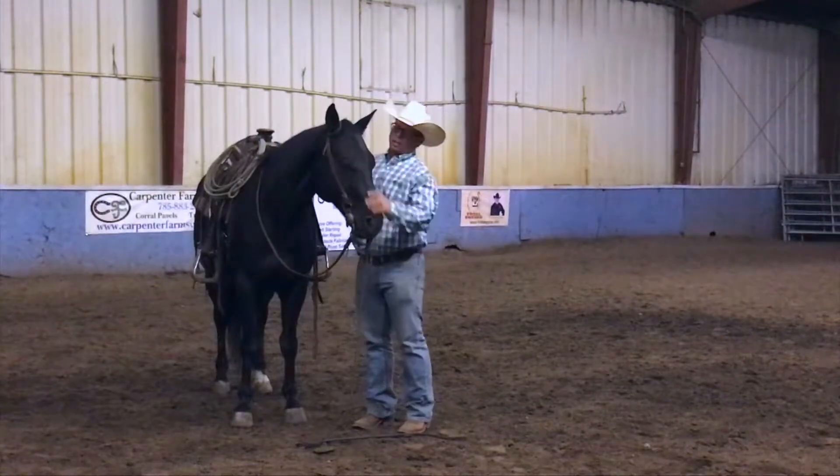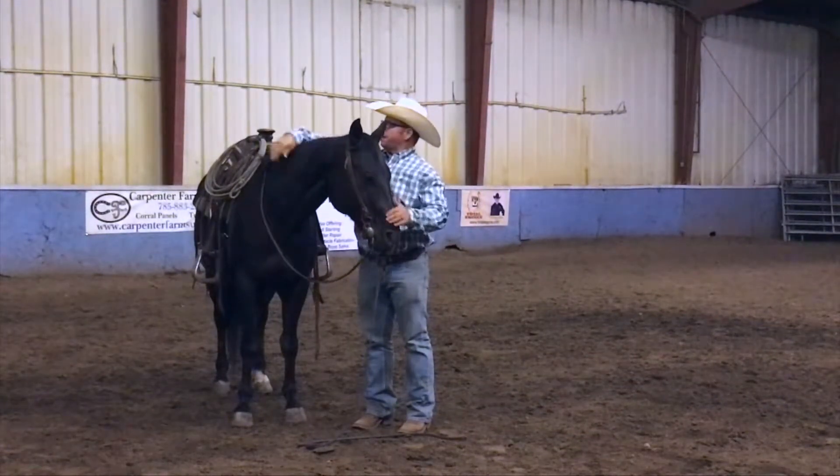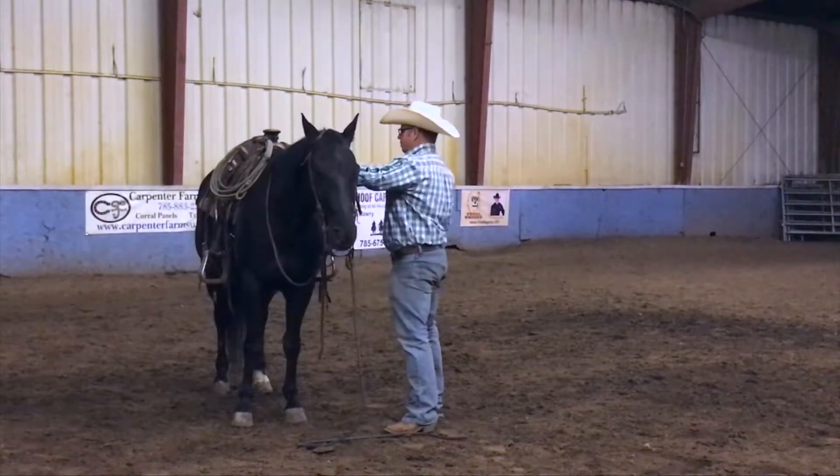Another important tool is that you can actually hobble your horse and get them used to just standing and doing nothing when you're asking them to do that.